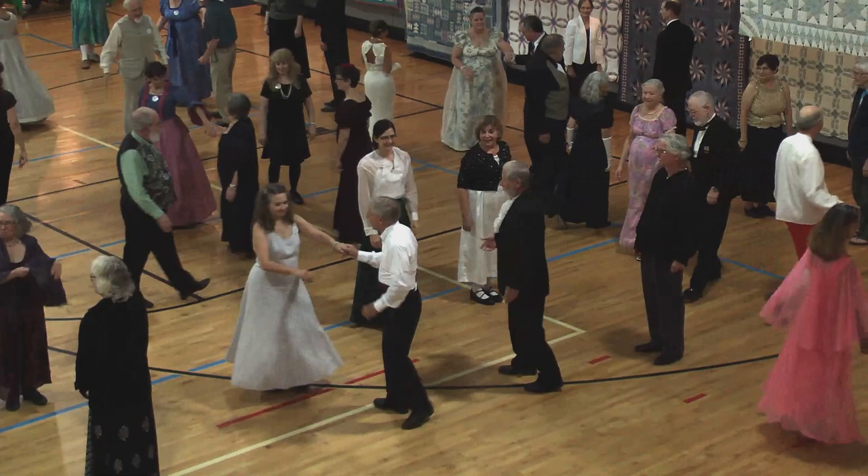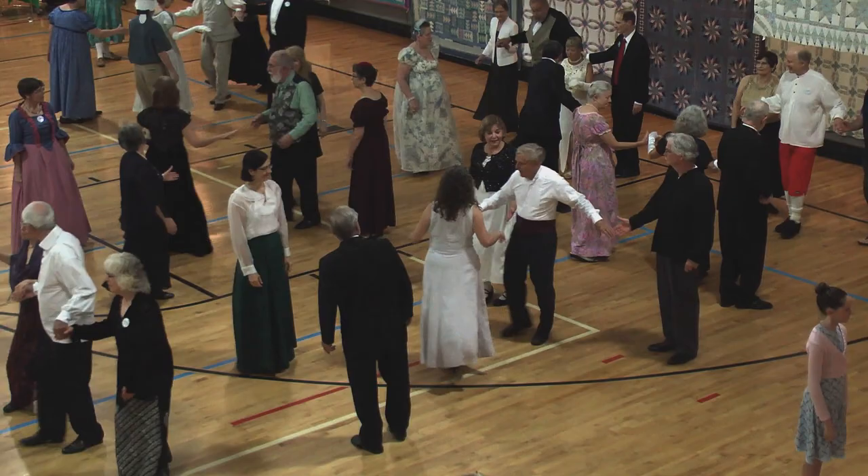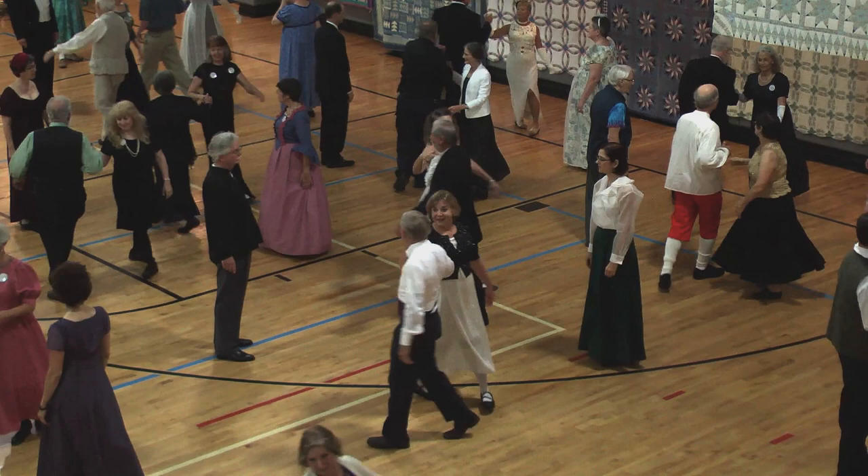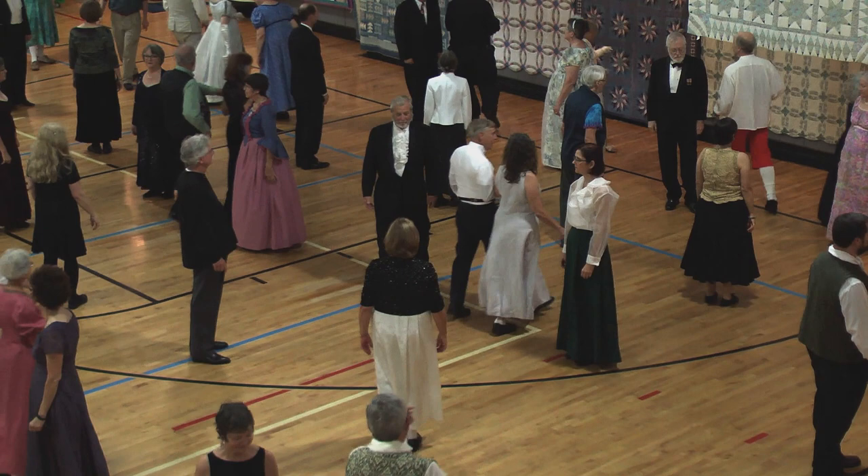Three quarters, into line. Fall back into line. Circle. Face right, right hand. Left in the middle. Face down, lead down. Two-hand turn, half, fall back. Face right, left-hand turn.